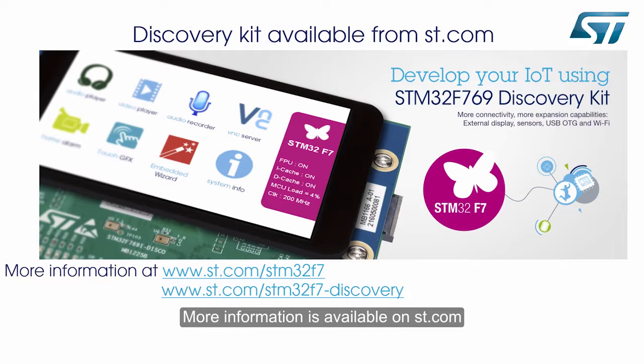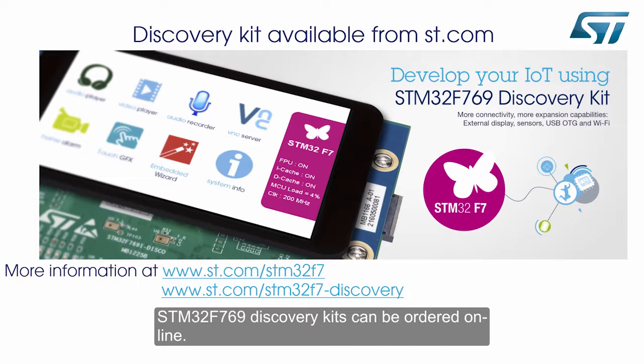More information is available at ST.com. STM32F769 Discovery Kits can be ordered online.